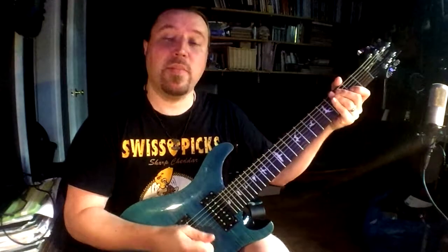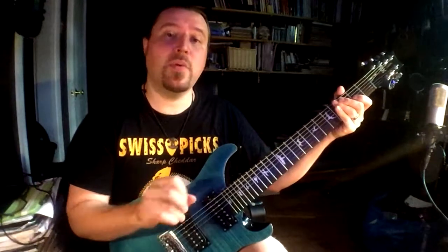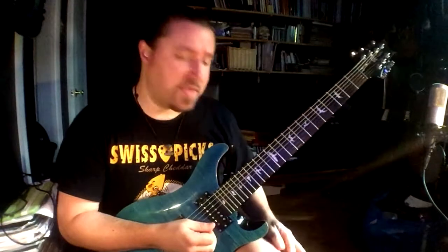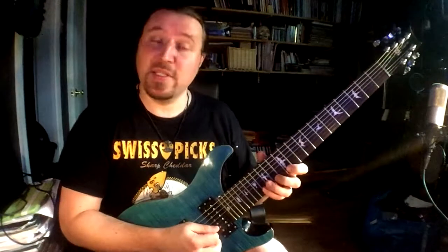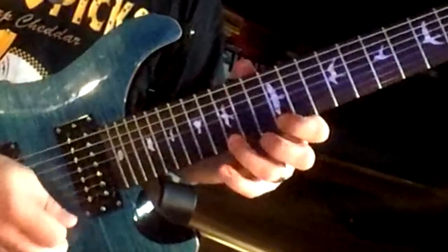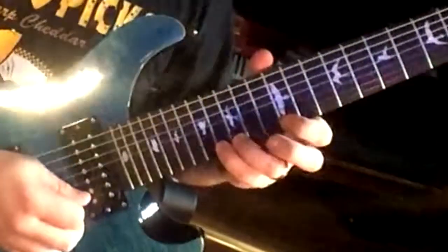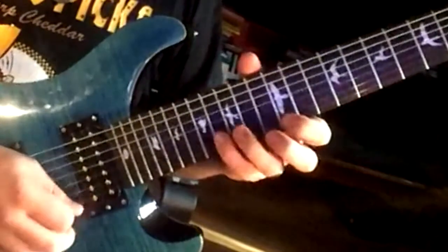So today we're in A flat minor, and actually A flat harmonic minor in particular. I'm just using one hexachord — I'm actually starting on the third of the scale. It's really just two different patterns. It's just an ascending six from three, so three four five six raise seven one. Then I go down one note and it's seven one seven six five four.